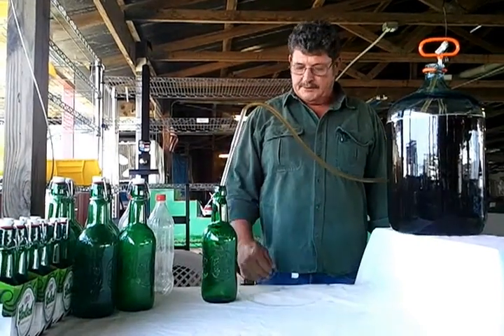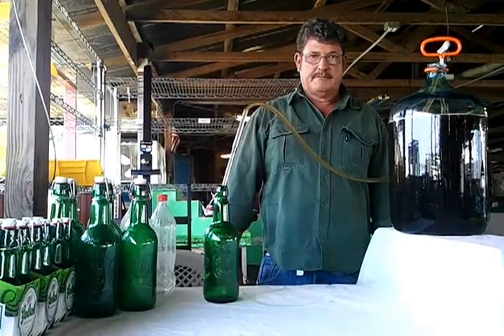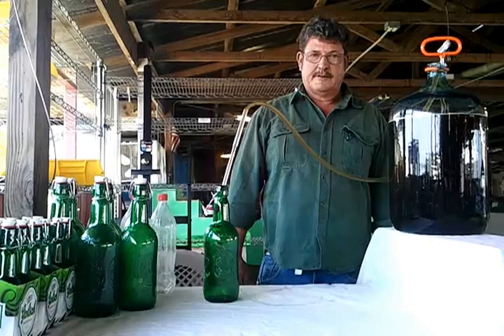It'll settle out, but you'll have more of it in the bottom of your bottle and all over your beer.